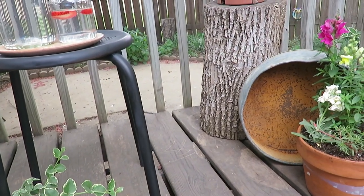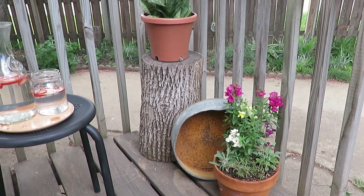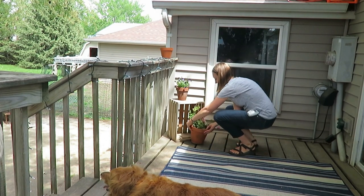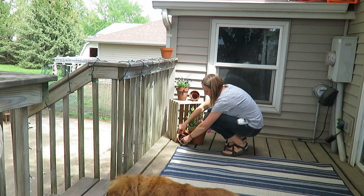I put out plants in terracotta planters I've collected from garage sales over time, planting flowers to add color, life, and vibrancy to the space. Crates are another added feature this year — I use crates indoors and outdoors. If you've seen my video on five ways to decorate in a farmhouse style, crates are one of those ways. They add texture, height, and dimension to any space.